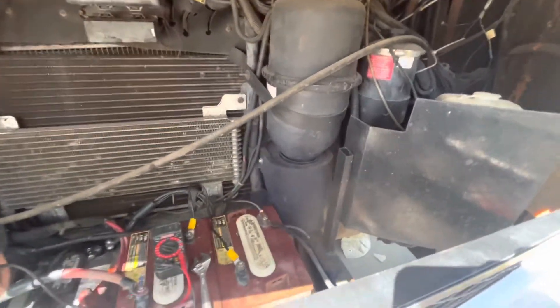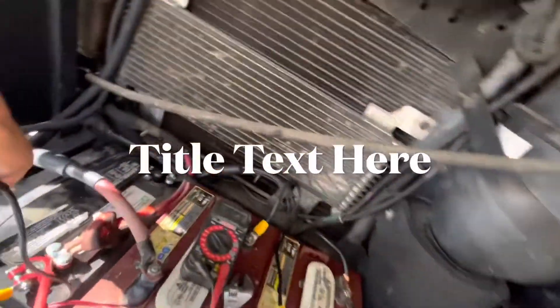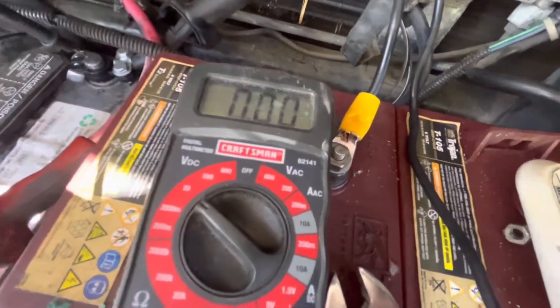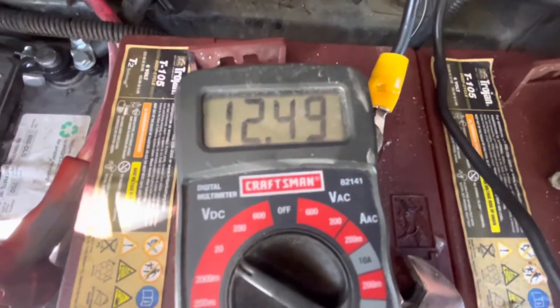So the first thing I did — and this is what you should do — you've got to start at the battery and work backwards. I got a multimeter here and I went to test to make sure that the battery had at least 12 volts. And you can see there's nothing wrong with this battery.